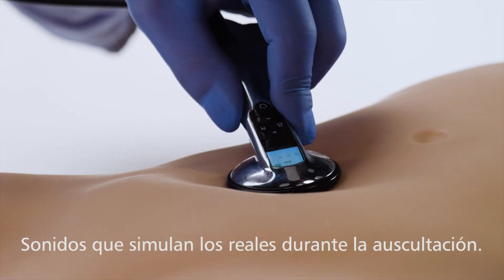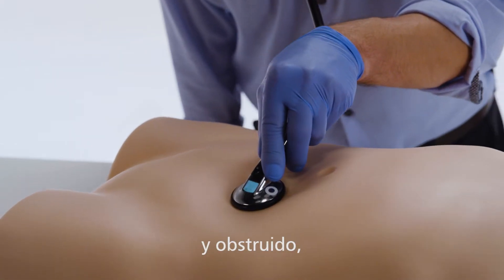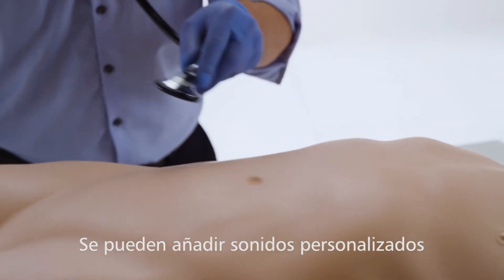Realistic sounds can be heard during auscultation, including normal, obstructed bowel or renal bruit. Personalised sounds can also be added.